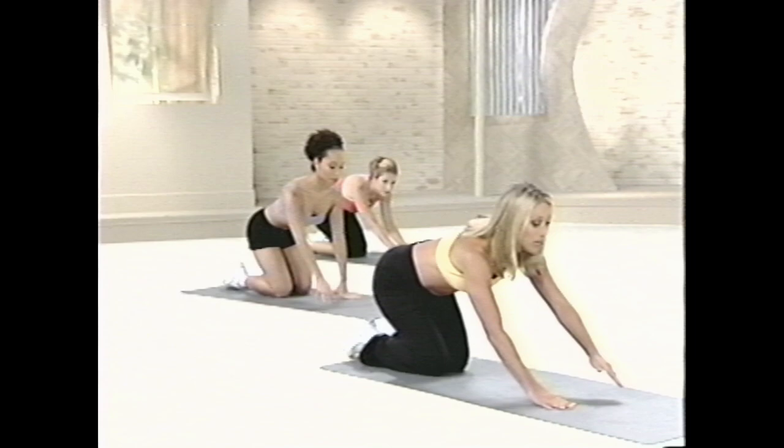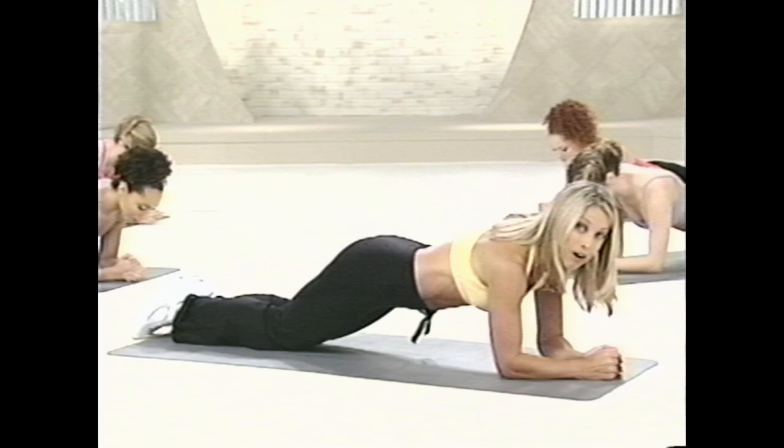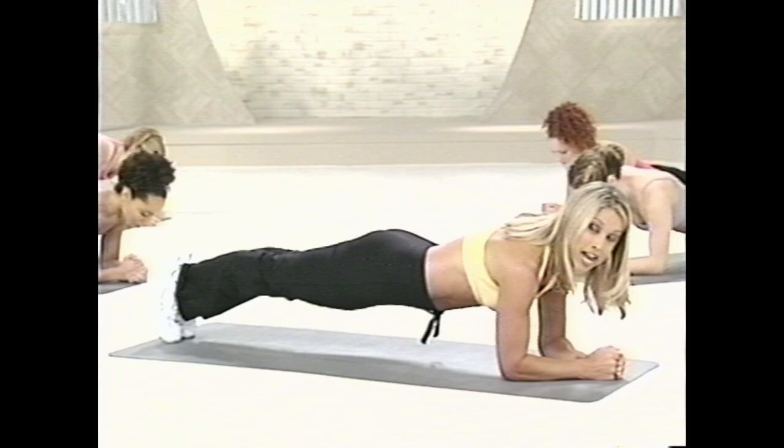Now let's work on that lower tummy. Bring your body down, go down to your elbows to a plank pose. This is level one. Stay up here — you're toning and tightening up the tummy right now. Hold it up. Isometric hold. Now level two — go up to your toes and just hold it right there. Isometric hold.